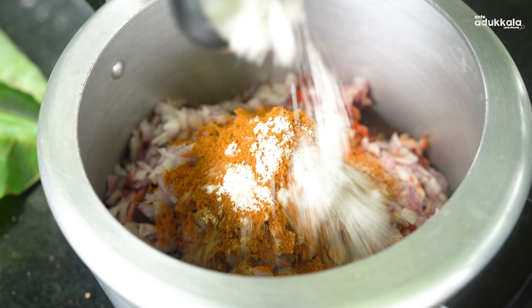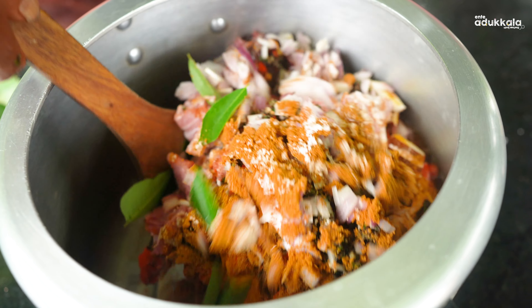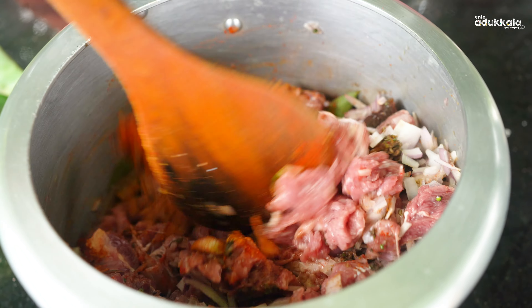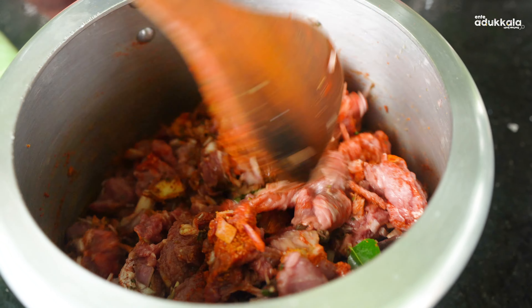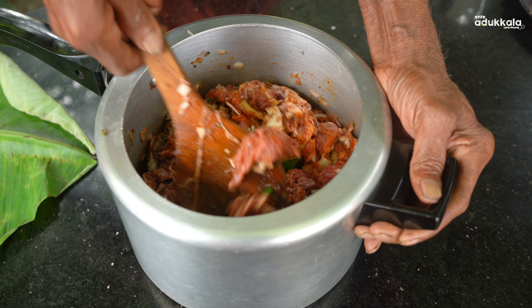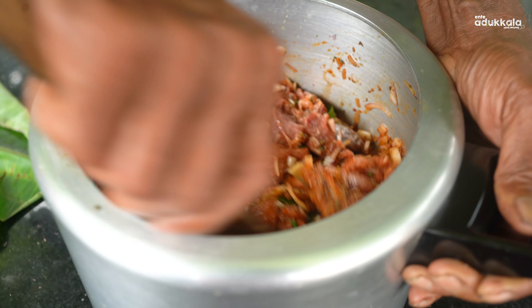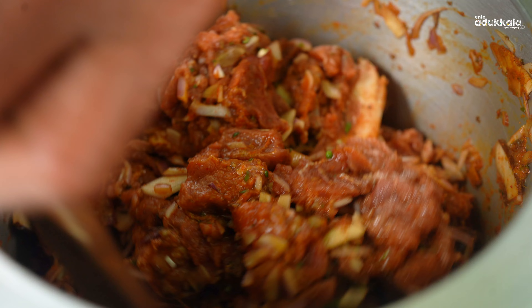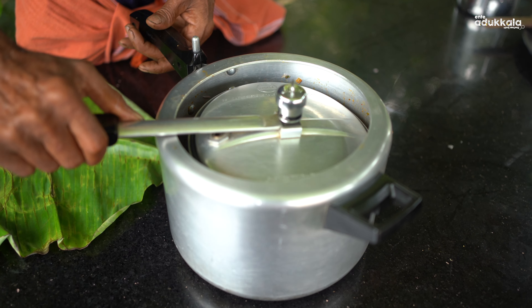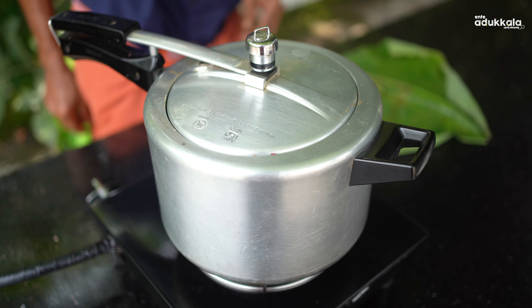We discuss the fish. Can you see the Senegal? Now we are going to go to a page.